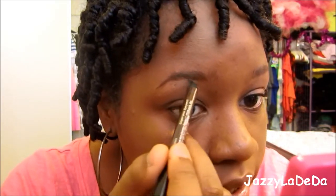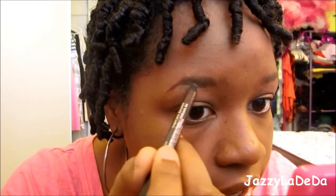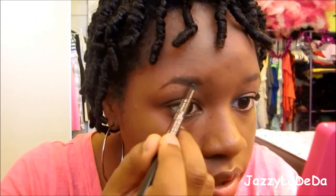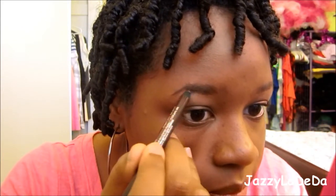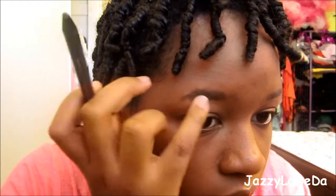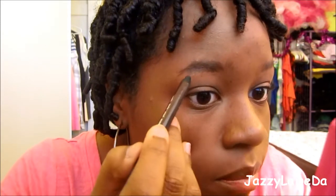Now I have the foundation on. Now I'm going to do my eyebrows. I do not have a perfect arch eyebrow, so I'm going to fill in the gaps with a pencil — this is just an eyeliner because I don't have an eyebrow pencil. Just do short strokes to make your brow seem thicker. I'm going to fill it in with some powder as well.